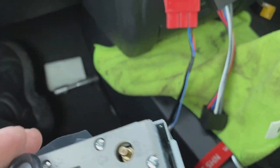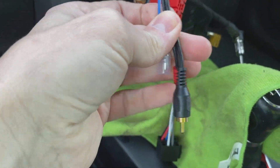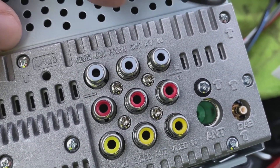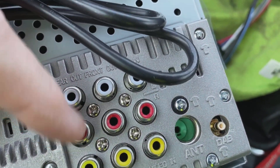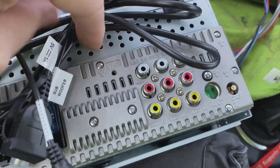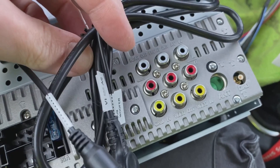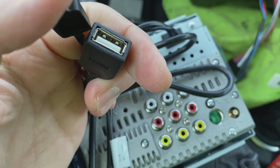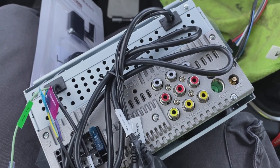Just to make the RCA outputs completely clear: once you've plugged in your cable, go to the back of the radio and find the rear output — white and red — and plug the corresponding white and red plugs from your adapter into those two. This particular radio also has a USB cable to run down the car; you can put that in the glove box or centre console for a USB stick, to charge your phone, or to run Spotify.